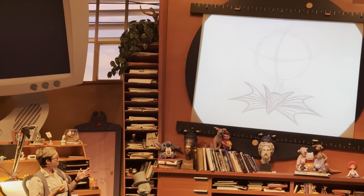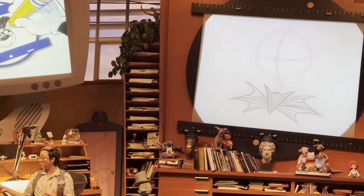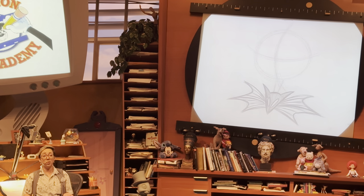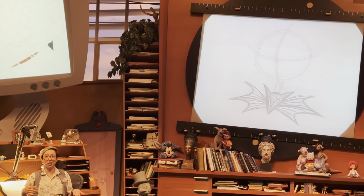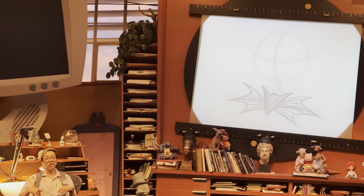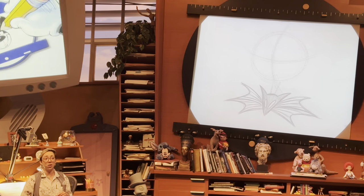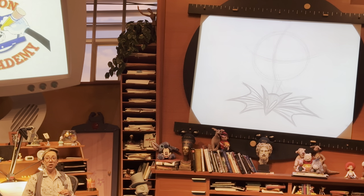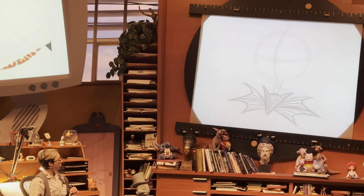Henry Selick is actually the one who gave Jack Skellington the pinstripes on his suit, because in the original illustrated book, Jack Skellington doesn't have a pinstripe suit — it's solid black. That proved to be very problematic in test shots because you couldn't see Jack; he would just look like a floating head. So it was Henry Selick's idea to give him that pinstripe suit. After Nightmare Before Christmas, he went on to direct other stop motion films such as Coraline, James and the Giant Peach, and Wendell and Wild. So keep your eye out for Henry Selick — he's been doing a lot of good stuff.